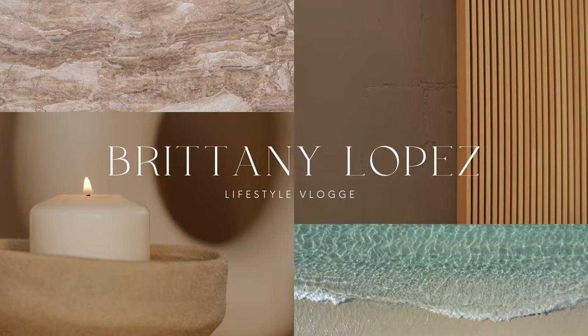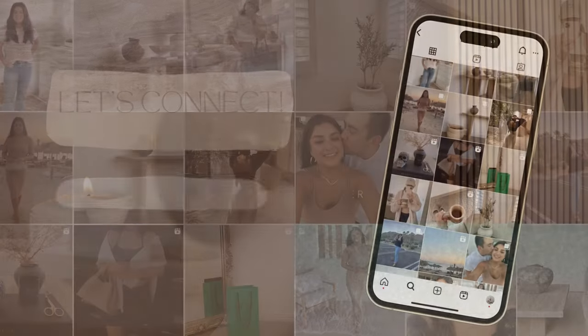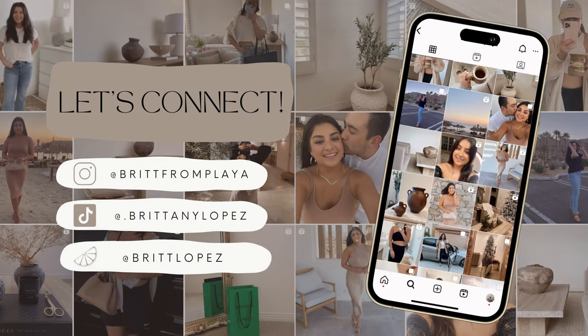Hey everyone, my name is Brittany and welcome back to my channel. Right now in the desert, it's so hot — above 100 degrees — so it does not feel like fall just yet. But I'm already starting to prep for autumn and I'm so excited for the temperatures to cool down over here.